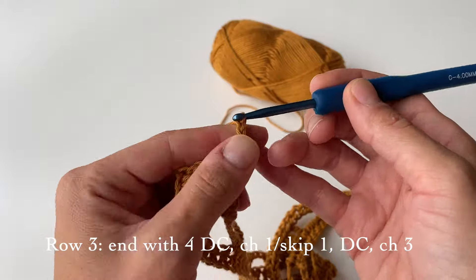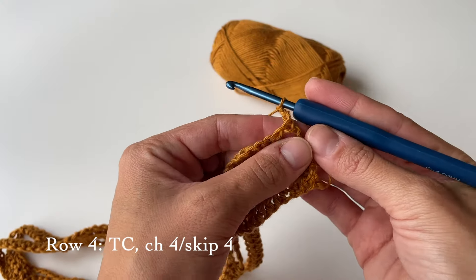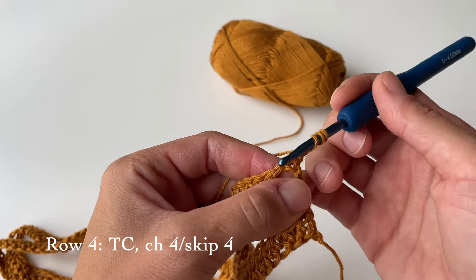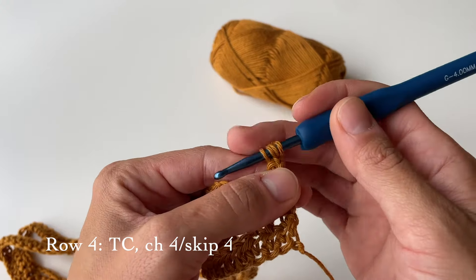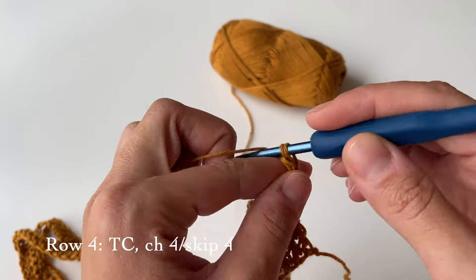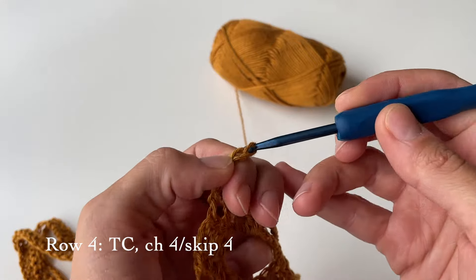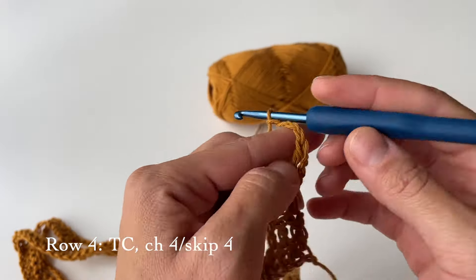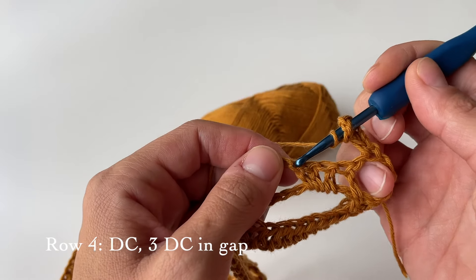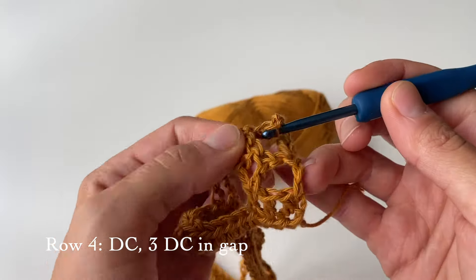We are done with row three and we finished it the same way as we started — four double crochets, one chain for a small gap, and one double crochet. Now at the end of this row we are going to chain three — one, two, three — and turn our work to proceed with row four. For row four we will start with a triple crochet: yarn over twice, go through the first stitch, grab some yarn to have four loops on the hook, yarn over and go through two, through two, and again through two.